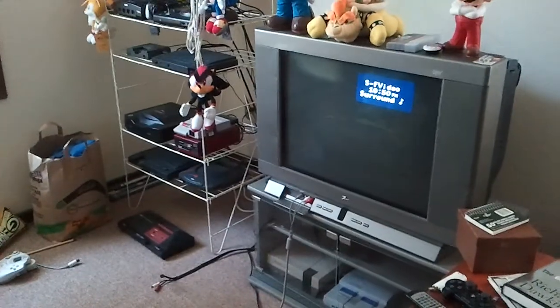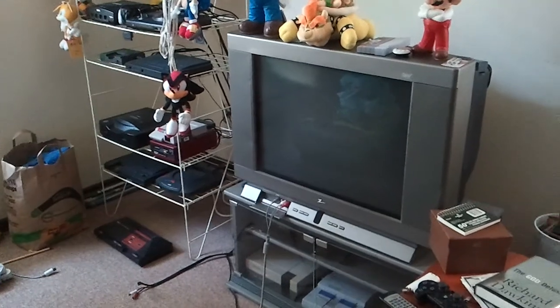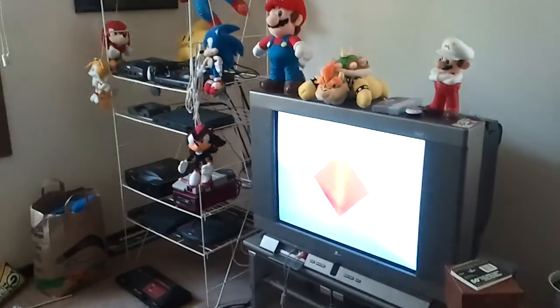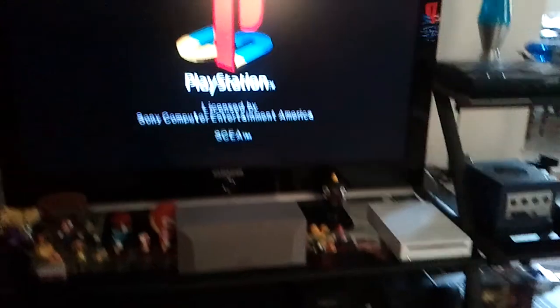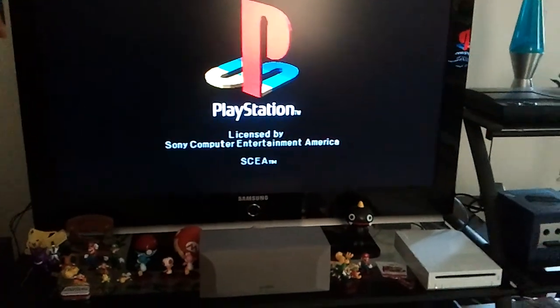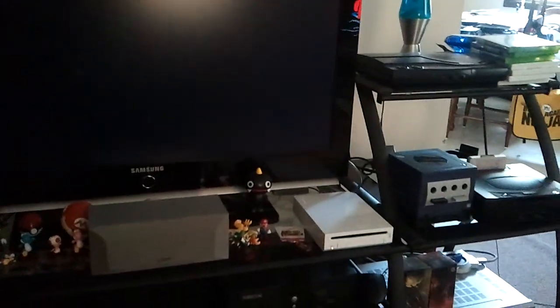Let's go ahead and fire up both of these bad boys. I've got this PS1 hooked up to the HDTV, and I've got this PS1 hooked up to the smaller HD-ready 4x3 set that has more of my classic consoles on it. As these games fire up, I'll talk a little bit.